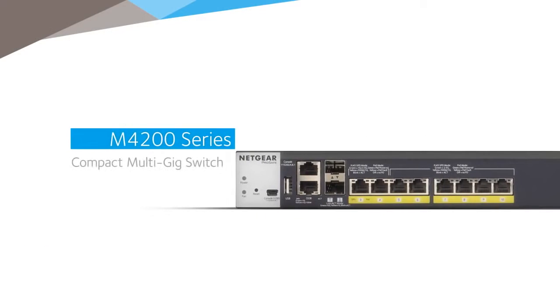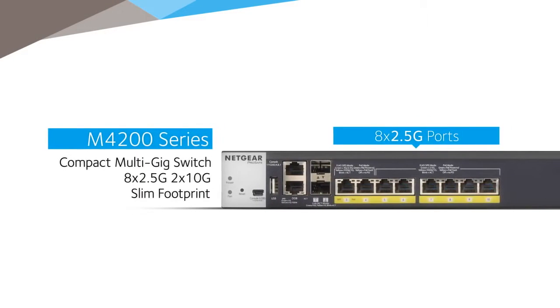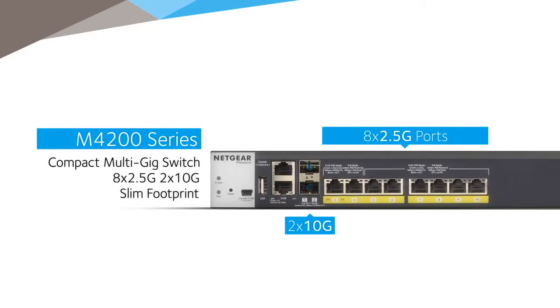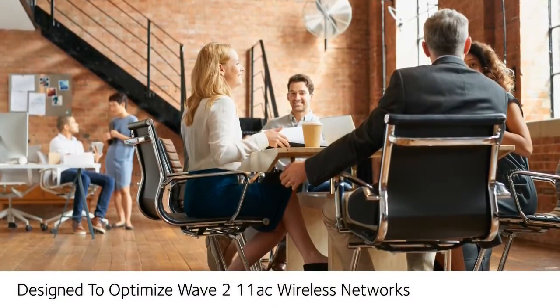It includes 8 full power PoE Plus and multispeed 1GB, 2.5GB ports for legacy 100m cable runs, combined with 2 10GB uplinks for a fully non-blocking deployment of 8 Wave 2 11ac access points from any vendor.